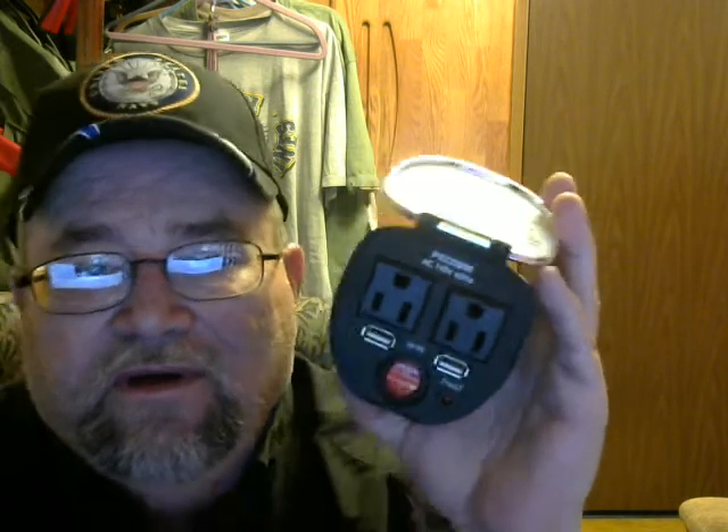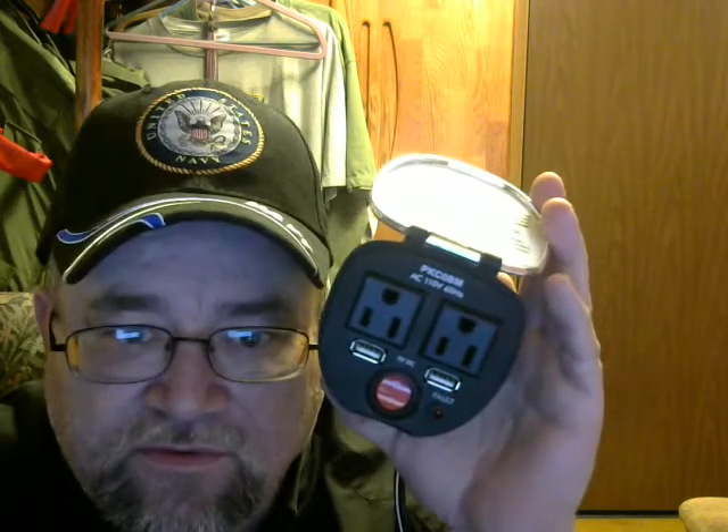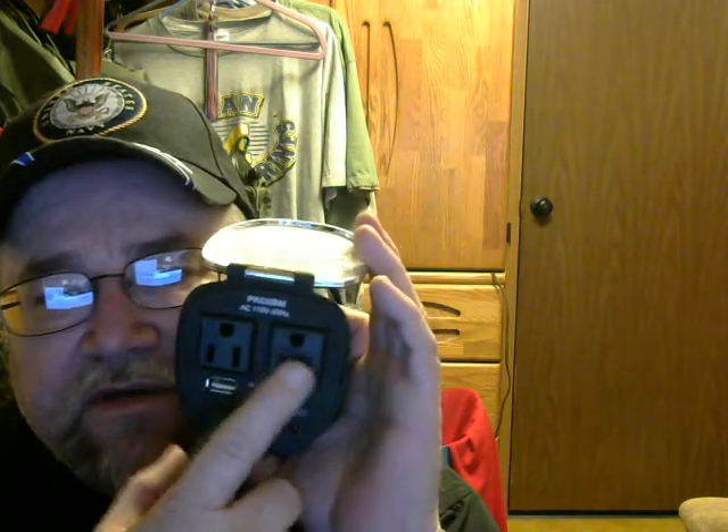You open it up and it gives you two outlets, a power switch, and two USB ports — to recharge your phone, your laptop, whatever you need to charge. You can charge right off your car battery. It gives you two 110 outlets. The specs on the lid say: output voltage 120 VAC 60 Hertz, maximum continuous output 150 watts, input 12 volt DC, fuse 15 amp.